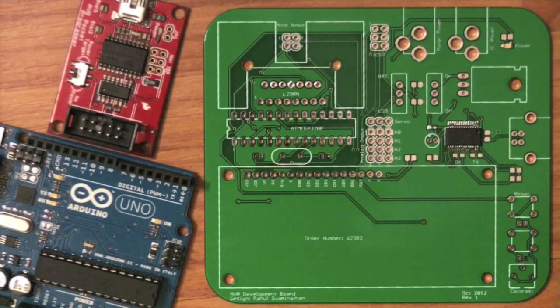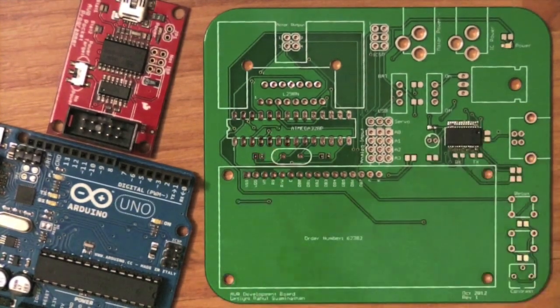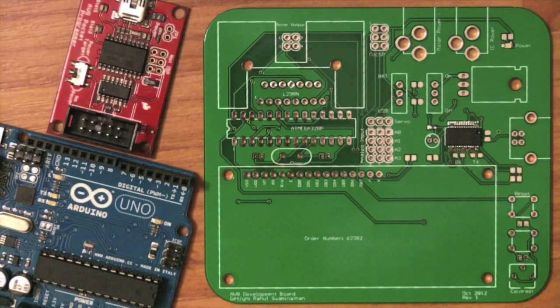One of the first tips I would give to making or designing a PCB is use up all the available area. Don't waste any space. All these boards you can see — the green one I actually designed myself — they all use up the space pretty well. This giant rectangle is actually for an LCD, so it will be covered up, but there are components and traces going through almost everything.